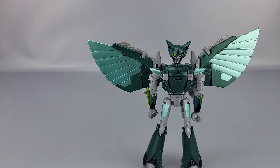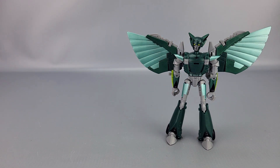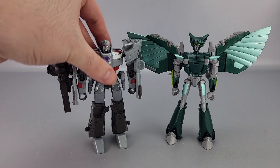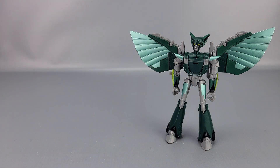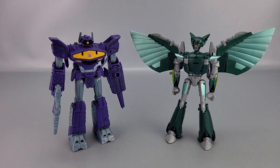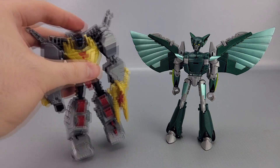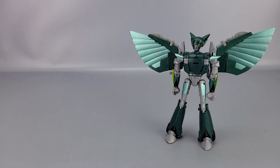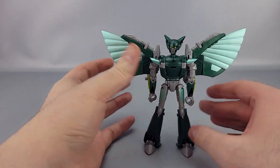Some quick comparisons with the other Earth Spark deluxes: here's Megatron — definitely not in scale. Bumblebee — not in scale. Twitch — also definitely not in scale. Nightshade is good-sized, almost twice as tall as Twitch, who is pretty short. Shockwave, Optimus — very much out of scale — and finally Grimlock. Scale doesn't matter for the Earth Spark deluxes, but it's nice to see how they look against each other.